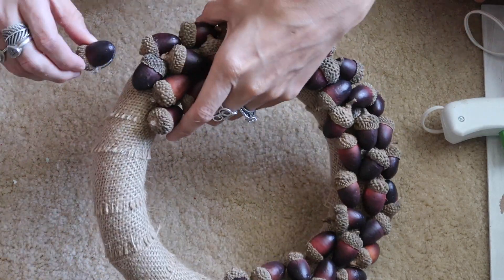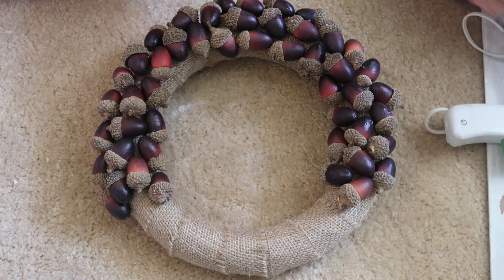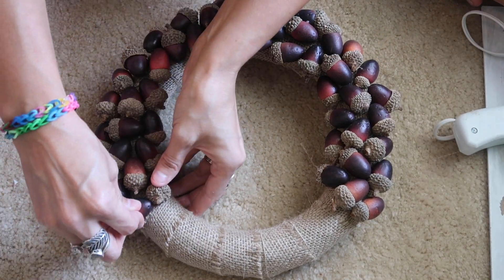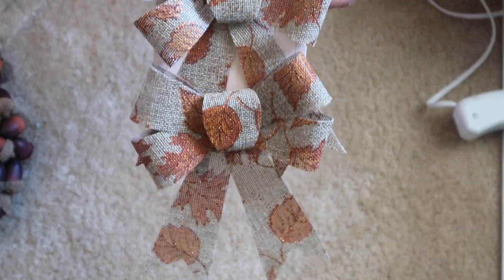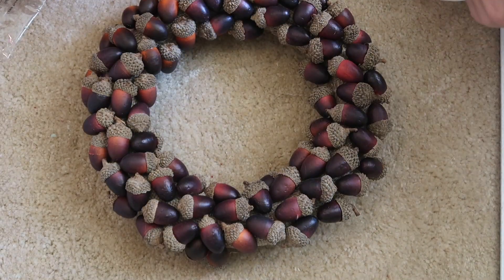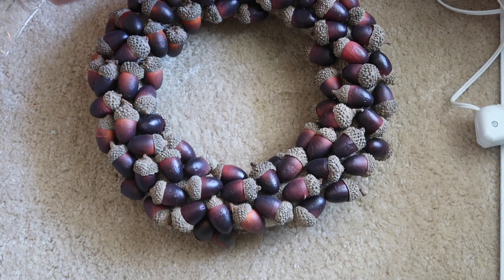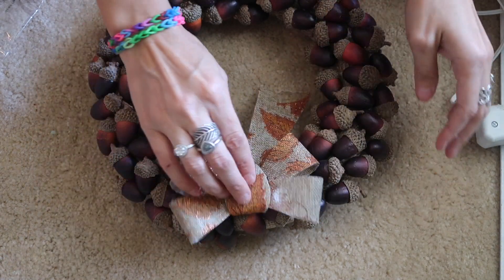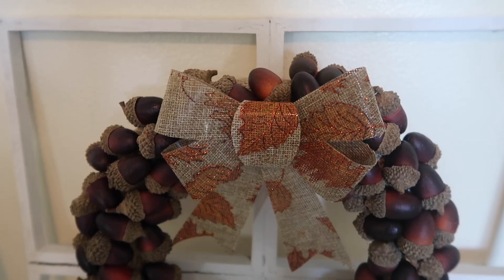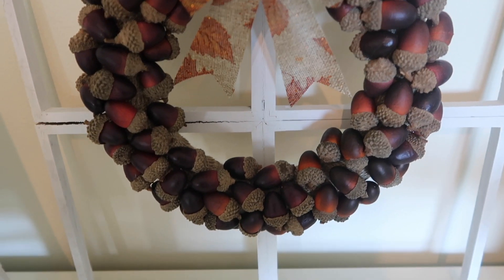This one was super easy to do. There isn't really a right or wrong way — I kind of just started from the outside and worked towards the inside, and I think that did help out a lot. Then I picked up these little bows with leaves on them, burlap bows from the Dollar Tree, and once everything is done I'm just going to glue one right to the top. That is it for this wreath! I absolutely love it. It is so cute — this was probably one of the more expensive wreaths I made at about nine dollars, but I still think it is totally worth it.